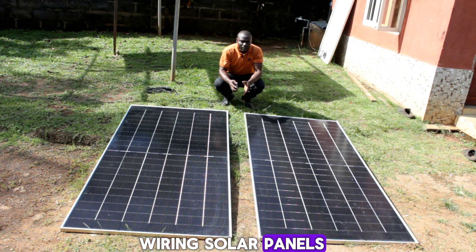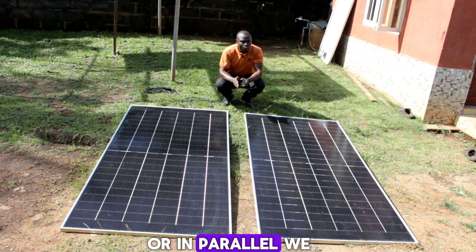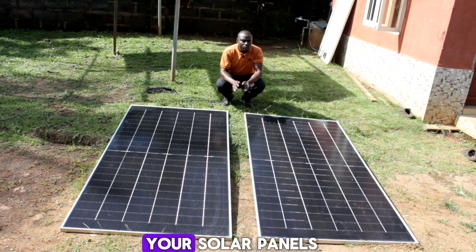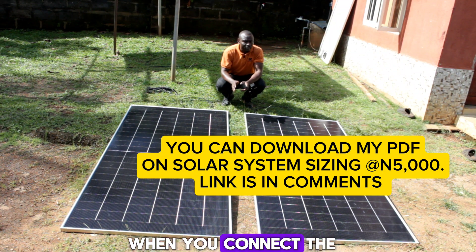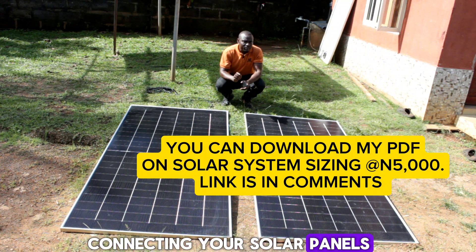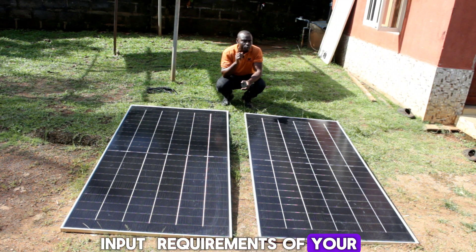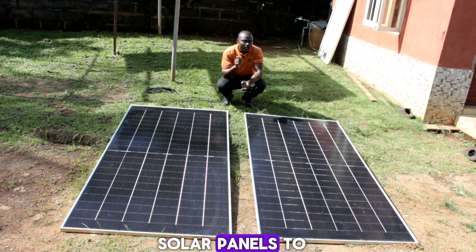When it comes to wiring solar panels, you either wire them in series or in parallel. We also have series-parallel connection. In this video, I'm going to show you how to wire your solar panels in series and in parallel, and what will happen in each case. Connecting your solar panels in series, parallel, or series-parallel depends on the PV input requirements of your solar charge controller, hybrid inverter, or whichever device you are connecting the solar panels to.